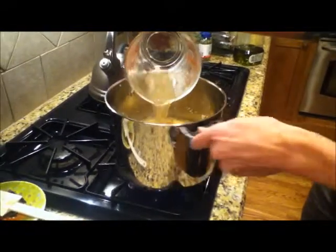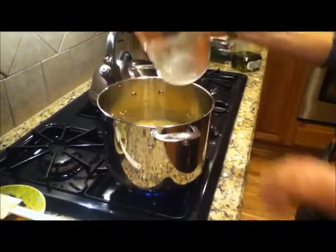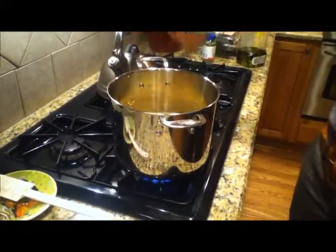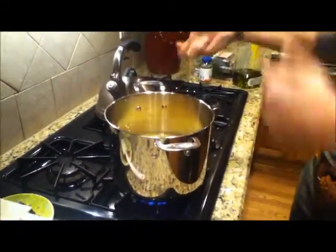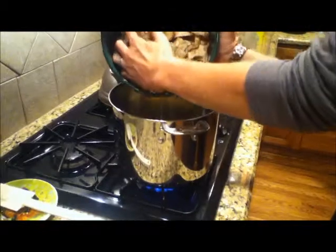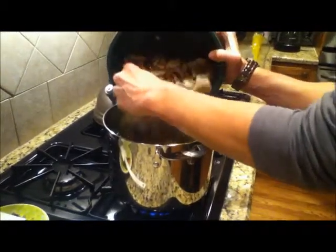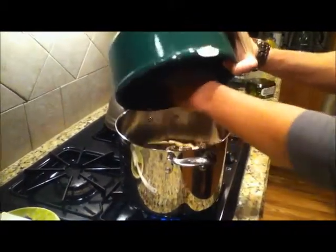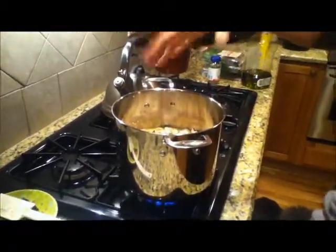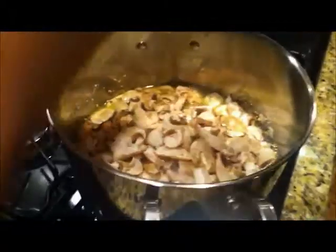Now with regular risotto on the stovetop, you get your broth warm and then add it one cup at a time, stirring until it evaporates, then add another cup and stir again. The Wonder Bag will save you all of that. So we're going to chuck it all in — the broth and the mushrooms — bring this to a boil, let it boil for a few minutes, put the lid on it, and pop it in the Wonder Bag.